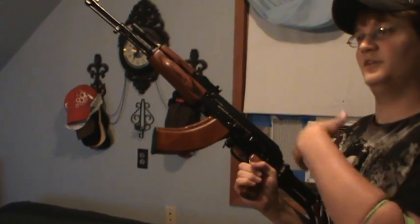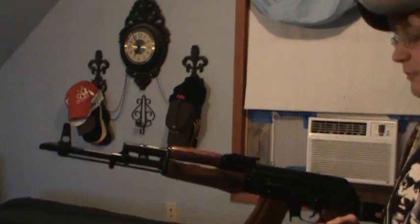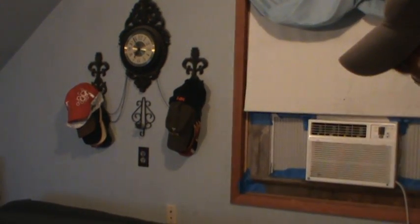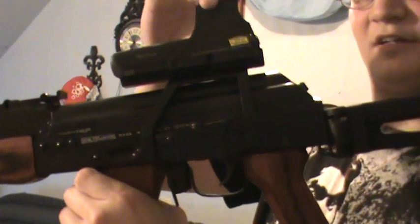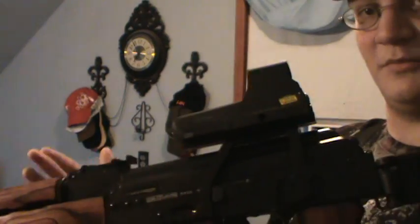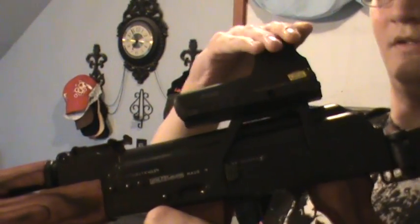Now, it's only going to really work with the side mounts that are quick-detach. I'm pretty sure UTG, even a quick-detach, is still set up differently — again, don't quote me on that. But more or less your tolerances in there are better. Some scope mounts, it's not going to matter as much, but as you can see I just slid it on. It's a little wobbly, but when you tighten it — because it's adjustable — it's not wobbly. But that's more or less your options.